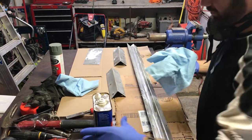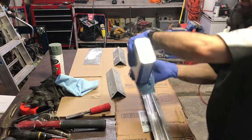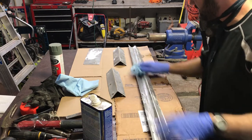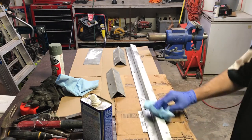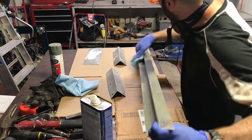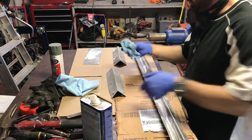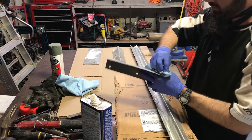The general rule of thumb when painting metal: you want to clean the surface first. I'm using denatured alcohol — you can use mineral spirits, you can use acetone — but this stuff works for me. You just want it nice and clean, get all the debris off of it, and make sure the paint holds really well. If you want to use something else, you can, but alcohol generally works pretty well for me.